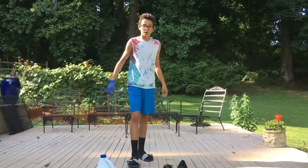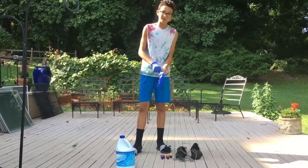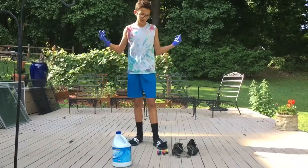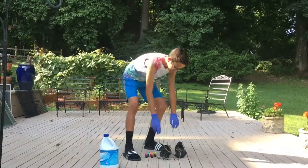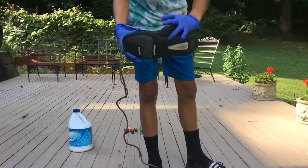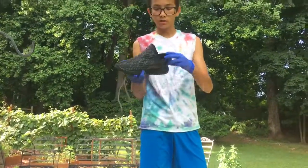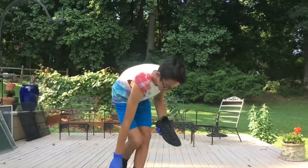We're gonna do the Yeezys. I bleached them already yesterday, but I was sitting there for like 10 minutes scrubbing at them and nothing was happening, so I just gave up after like five minutes. Then I came out today and I was like, whoa, what happened? They're very green and brown right here on the laces. So I was like, what happens if I do it for day two — that's exactly what I'm doing today.